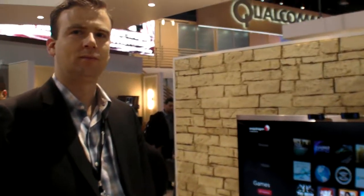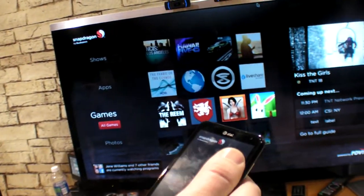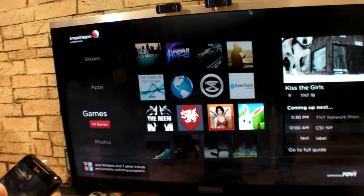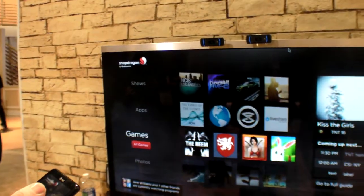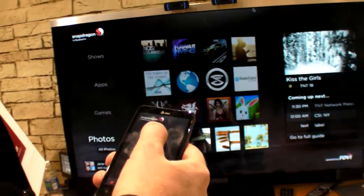At CES 2012, Qualcomm announced the use of Snapdragon now beyond mobiles and tablets and into TVs. What's shown here is a reference development platform — a set-top box connected to an off-the-shelf TV. It's running Android, and they built a user interface with Unity to explore the rich graphics capabilities of the Snapdragon chip.